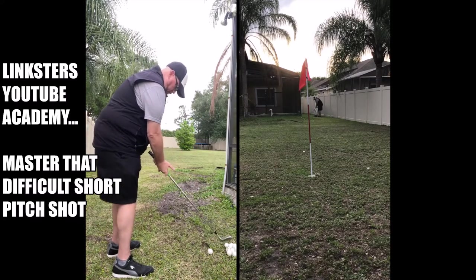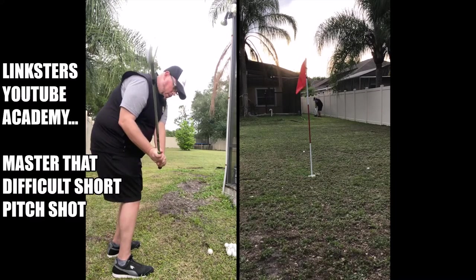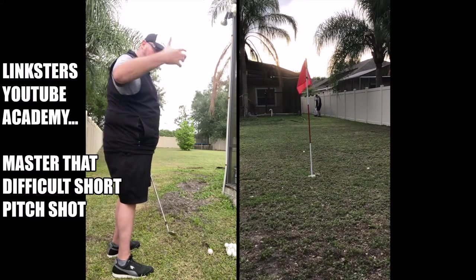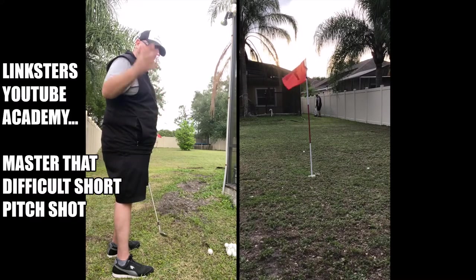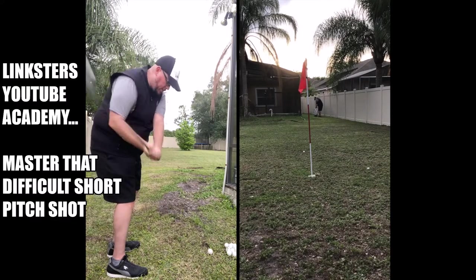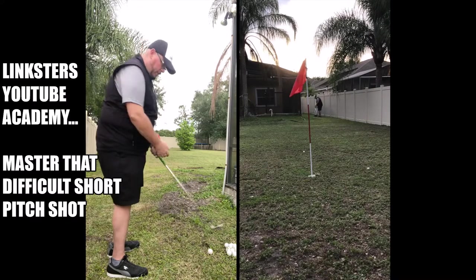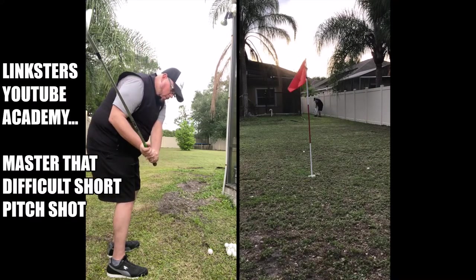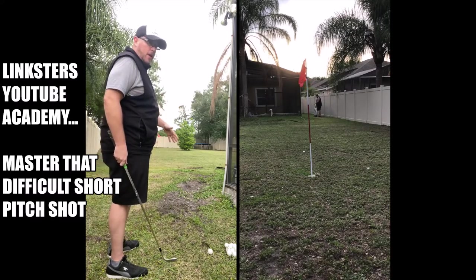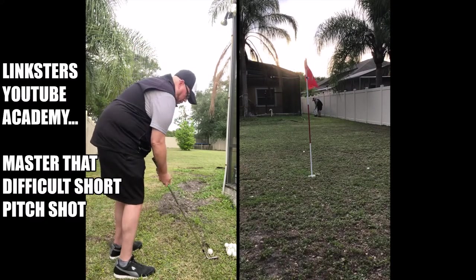The idea is a narrow stance, a little bit open with the body, club coming to a predetermined length back — which is all based on how far you hit it with your full swing. So if you hit your 56 about 100 yards with a full swing, then for a 50 yard shot with normal tempo you're probably going to want to go halfway with normal speed. But the big key for every shot at these types of yardages is to finish that swing and keep the body moving.